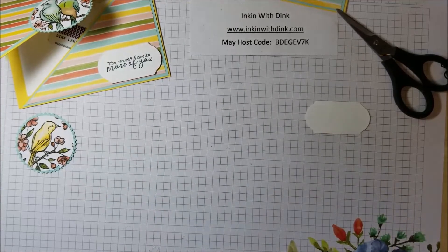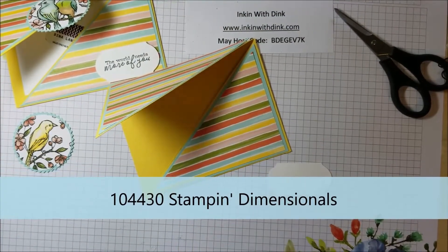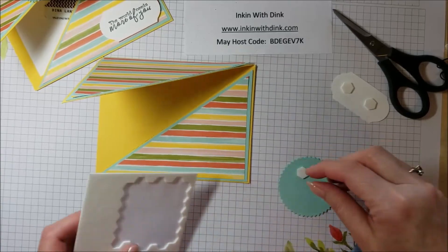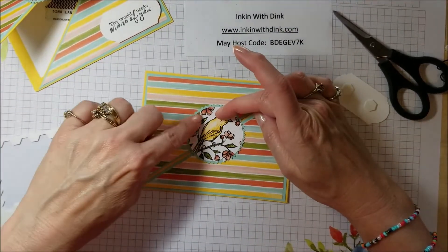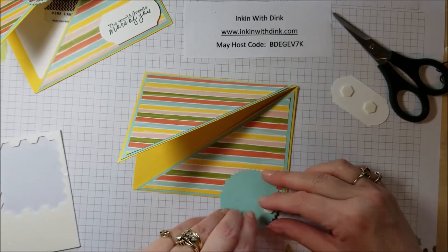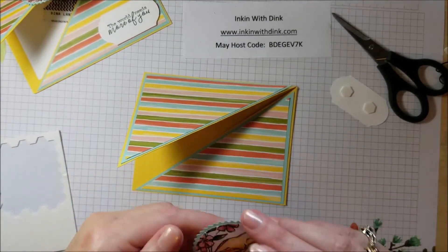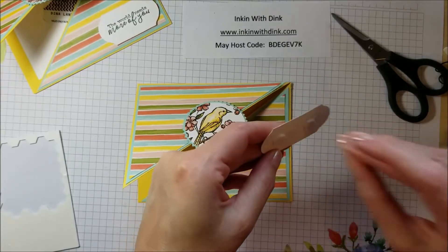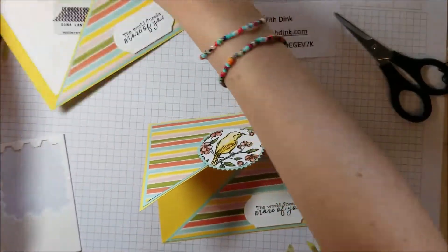Now I'm ready to put everything on the card. I'll use dimensionals on the back of the greeting. For the bird embellishment — I almost forgot — he needs to go on the top part only, so the dimensionals have to be positioned so they only attach to that top section. Place the bird on, then add the words below. And there you go — there is my fun gift card holder!